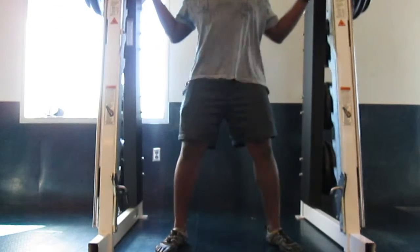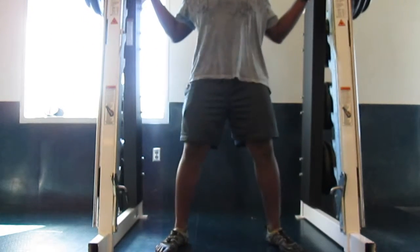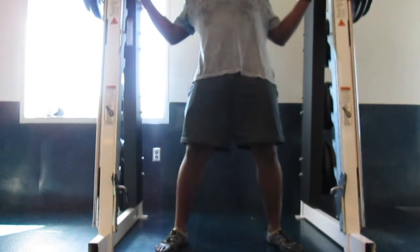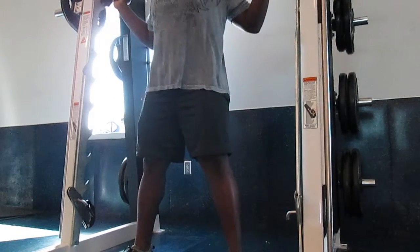I'm using the smith machine, but this exercise is best used with a free bar, free weight, so you can activate your abs, your back, middle back and lower back.